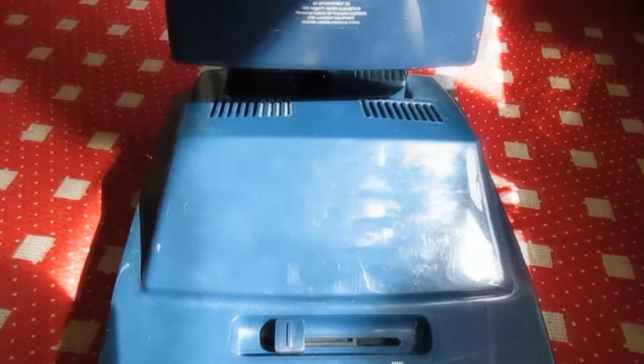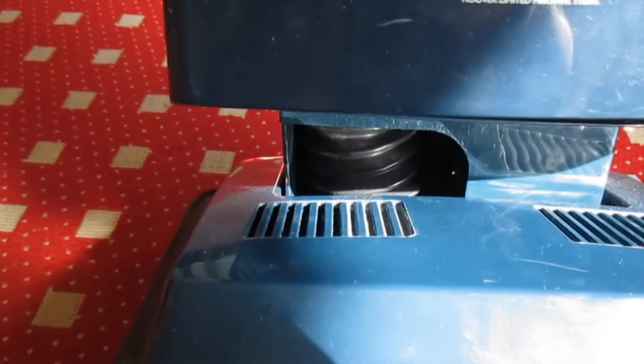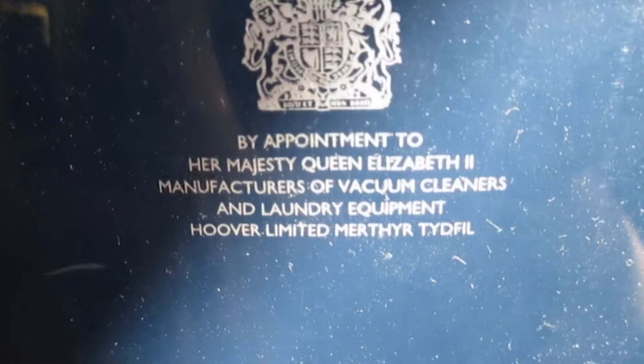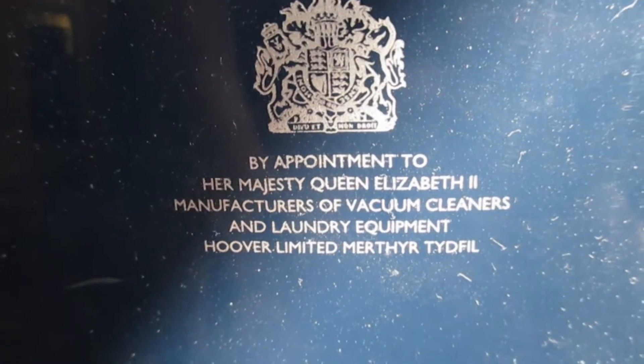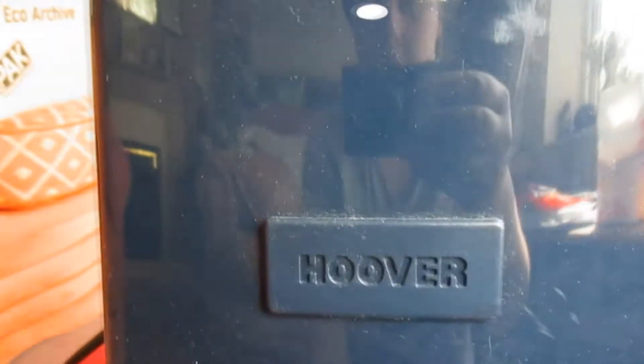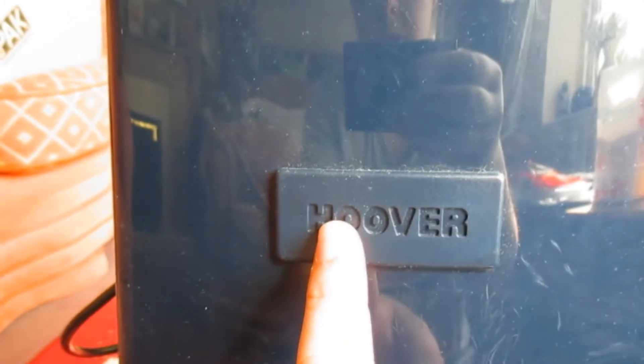Not a lot to say about it. You can just see the bellows under there. If you can get the focus right — there we are — by appointment to Her Majesty Queen Elizabeth II, manufactured vacuum cleaner and laundry equipment, Hoover Limited. There were a few more scratches on the back door there. For cost cutting they just blanked off the air freshener, and the 500 specifying the motor wattage.